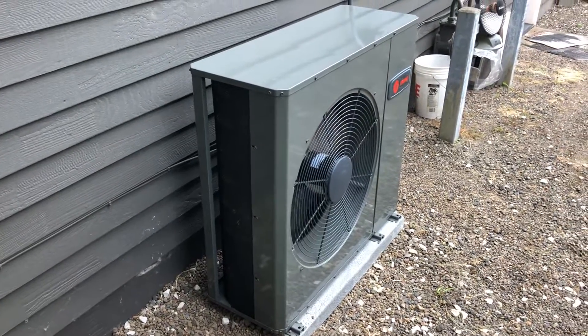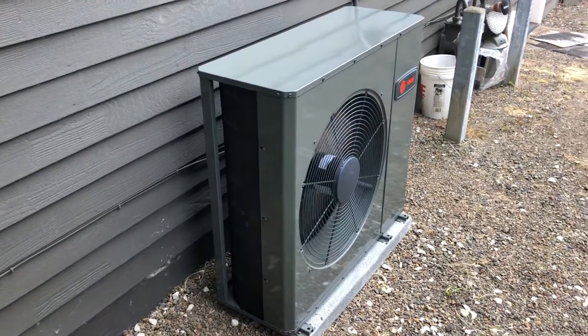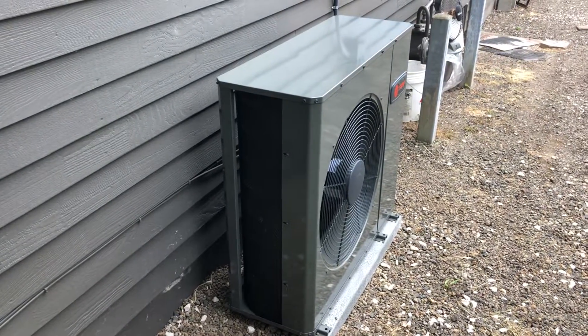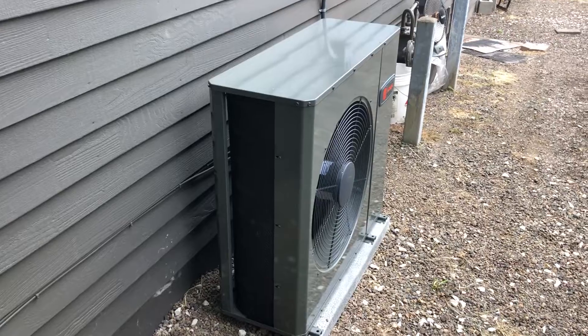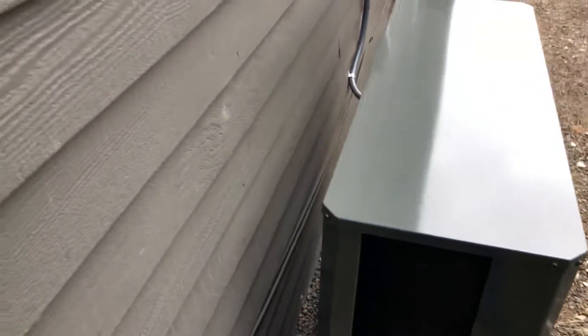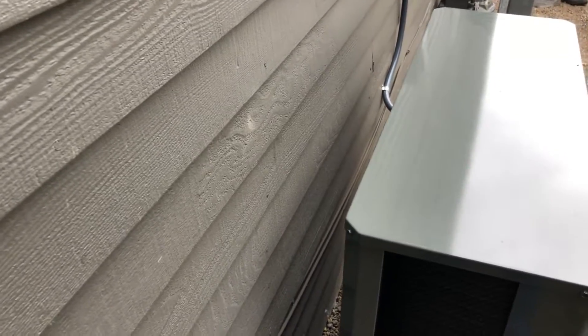basically combat small lot lines. Houses nowadays are being built closer and closer together, so this unit is only 14 inches deep. You need about six inches off the side of the house, so you're about 20 inches out all said and done.